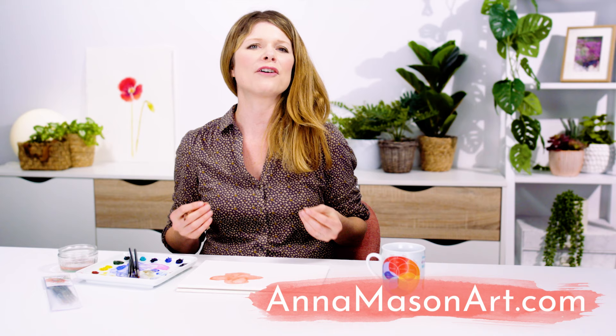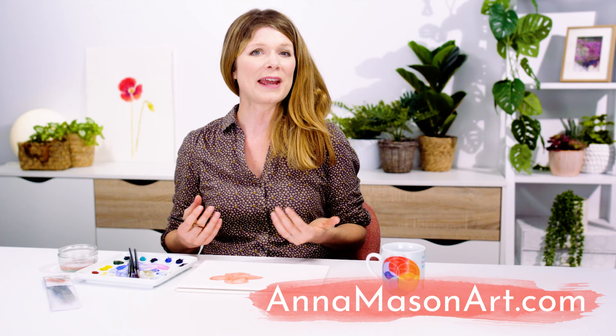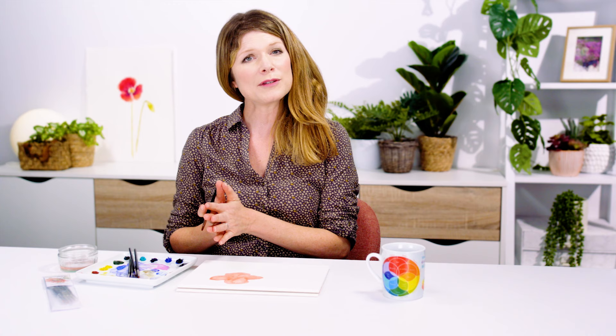A full video class of this loose poppy is available now in my online school. If you've enjoyed this mini class, please subscribe to my YouTube channel where you can find more videos from Jennifer Rose. Then hop on over to AnnasMason.com where you can take a full-length video class for free and find a whole heap of resources to help you pick up your brush and paint the way you've always wanted to. And if you'd like to see more of Jennifer's paintings, take a look at her site JenniferRose.Gallery. Thanks so much for watching and I'll see you soon to help you create watercolours with WOW.